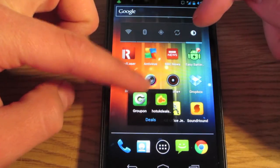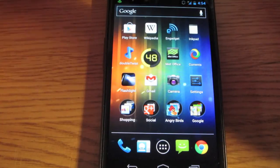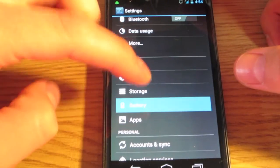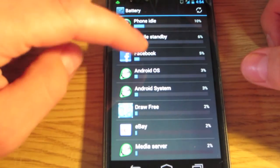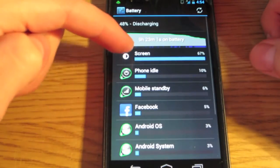The next thing is to remove apps you don't want. Just think about why you have them and uninstall them, because apps run in the background. If you've got a Nexus or a newer phone, go into battery settings and you can see things running in the background and force them to stop if they're using too much battery.